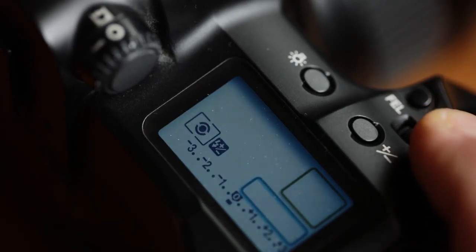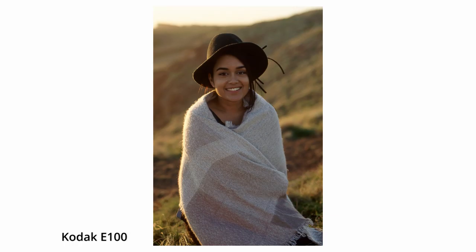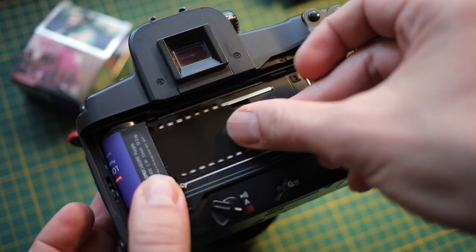The metering system on the EOS 3 is great and works like modern DSLRs, giving you the usual three modes: spot metering, partial, and evaluative. I find it very reliable, which is why I often reach for the EOS 3 when I'm shooting slide film. I also tend to grab the EOS 3 when I'm testing a new film — for example when I'm doing a review and need the ultimate control and accuracy of the light meter.